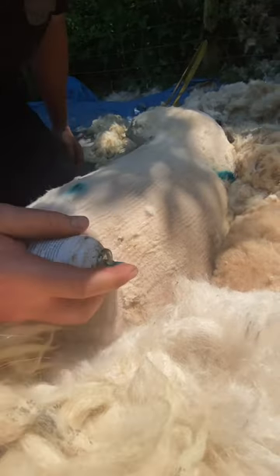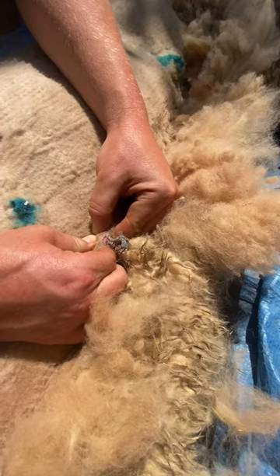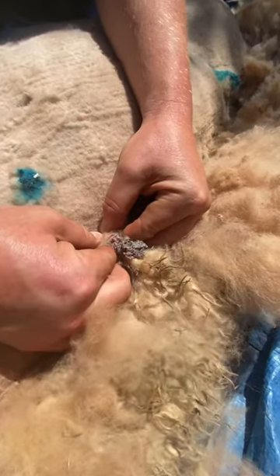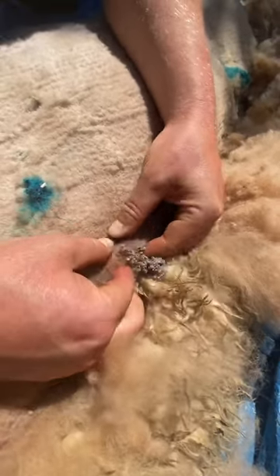After we do this, we put a bit of blue spray on. The blue spray is an antibiotic spray that helps heal any open wounds, plus it keeps flies away — which we've got to stay on top of for at least a week, because obviously it's summertime and there are a lot of flies out there, so we've got to monitor it.